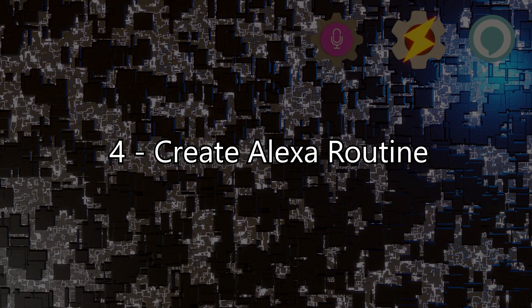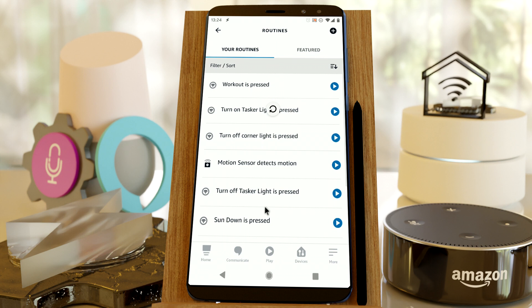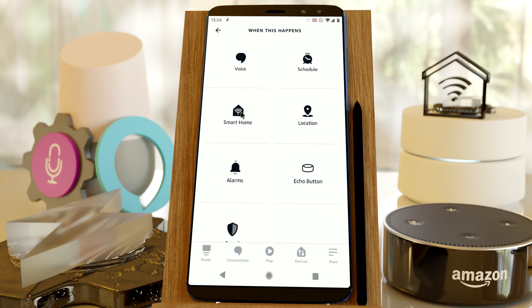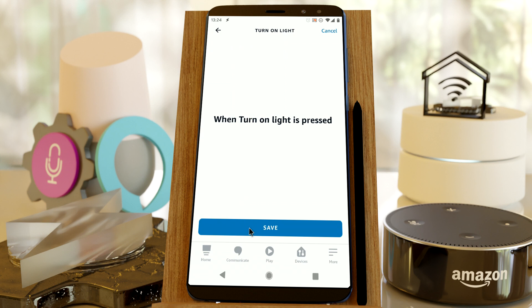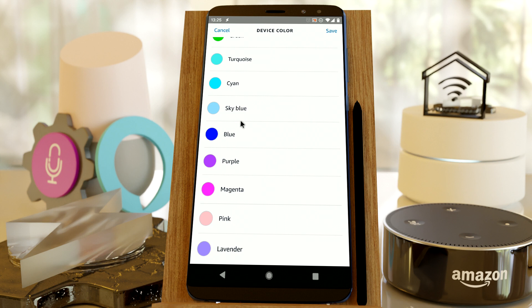Step 4: Create Alexa Routine. Open the Alexa app and select the Routines option. Make sure to reload your devices by pulling down on this list, to make sure that the device you created in AutoVoice shows up here. Create a new routine, click on 'When this happens', and select your newly created Virtual AutoVoice button under Smart Home. Now add an action to the routine, and make it turn on one of your home automation devices. Save the routine.